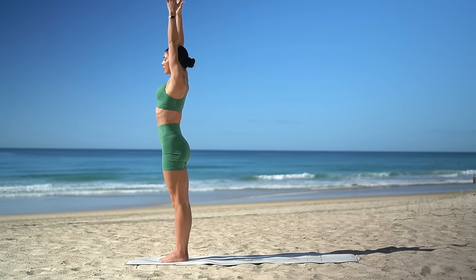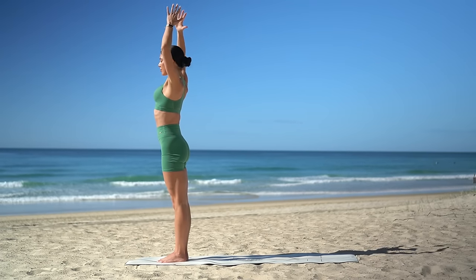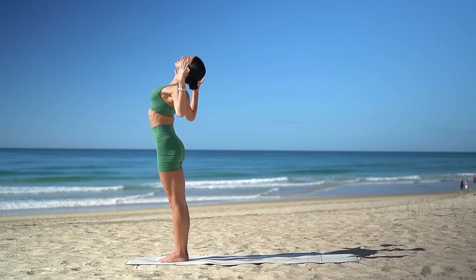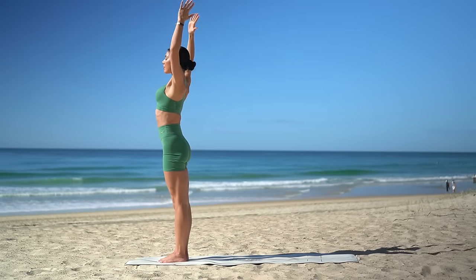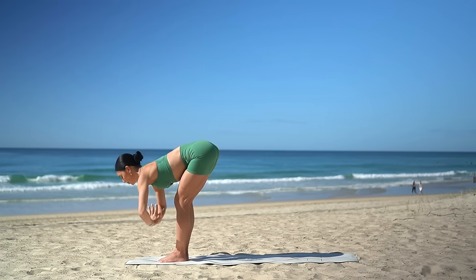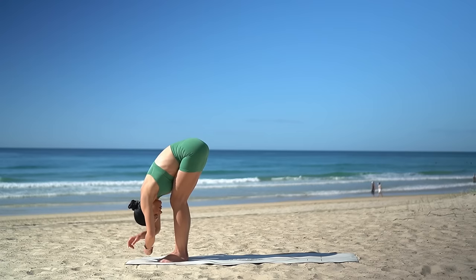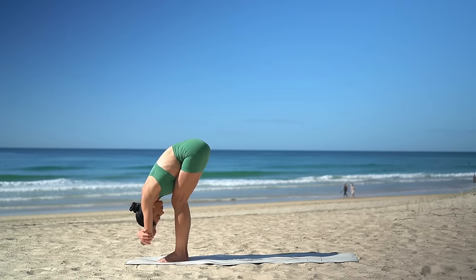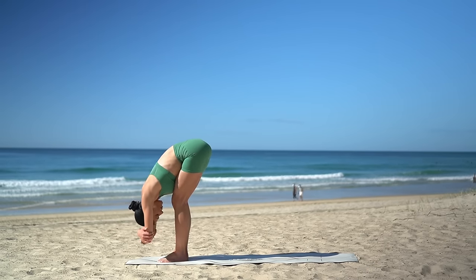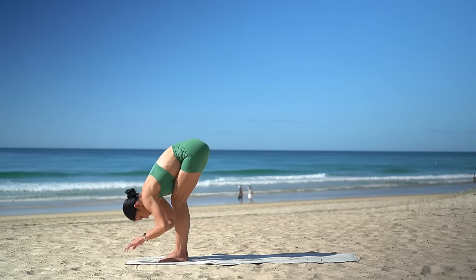Two more. And last one. Beautiful. Inhale, reach your arms up. Then exhale, bend your knees and dive over your legs. Keeping your knees bent, just take a moment here to release any tension through your spine. Hold on to your elbows and just sway side to side. Then release your hands down to the floor.